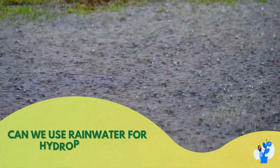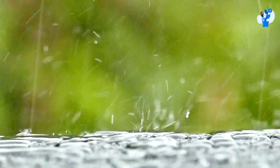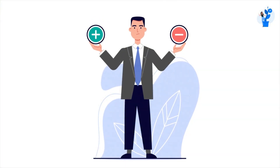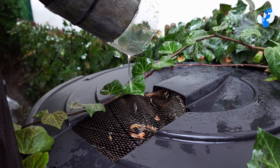Today, let's discuss: can we use rainwater for hydroponics? Along with this question, a lot of questions also come to our mind. Can we use harvested rainwater for the hydroponic system? What are the advantages and disadvantages of this? Can we use rainwater even if it is acid rain?